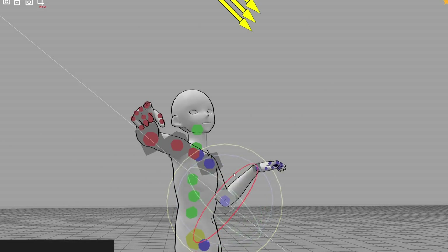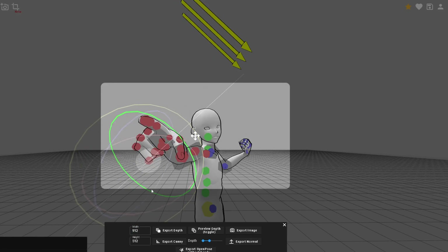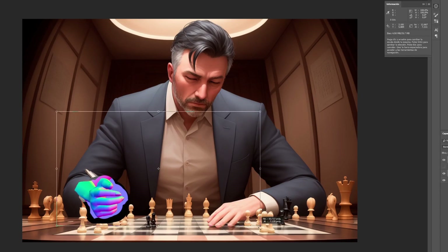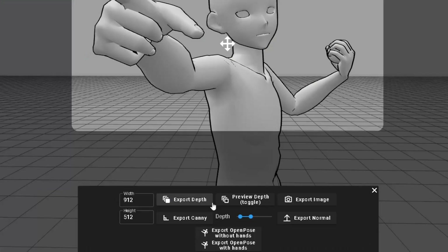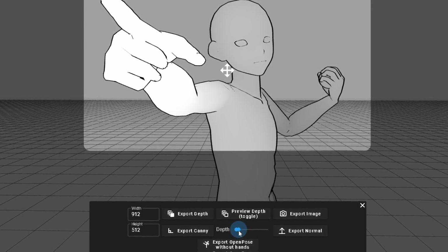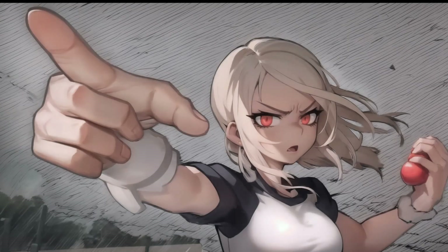Pose My Art is great for when you're planning the full composition of the image, since you have full control over the camera angle, field of view, pose, and even the depth map contrast. You can also export the Open Pose and depth maps for the full image instead of trying to make them match the hand position later on. I usually export both Open Pose with and without hands, just in case the reference with hands messes up the rest of the body.